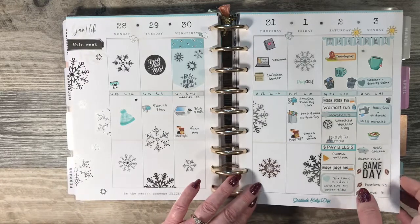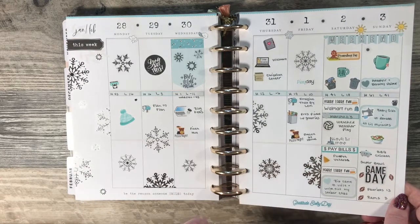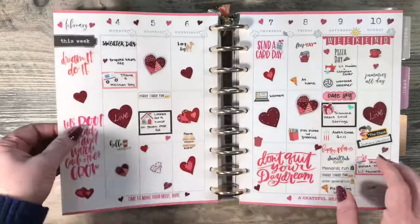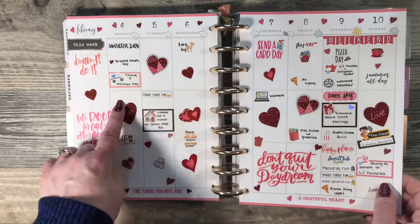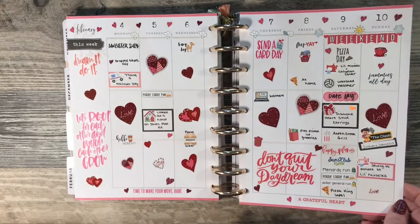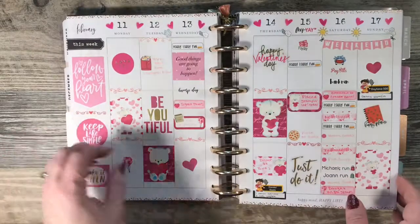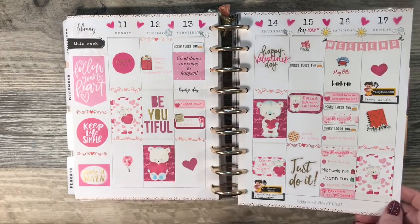This one I did a teal and silver theme, kind of snowflakes. Valentine theme — these stickers came from Hobby Lobby, I believe they're Paper Studio. And another Valentine theme — this kit came from Imagine That by Lori.